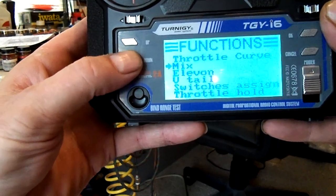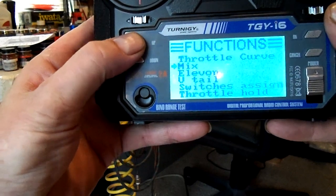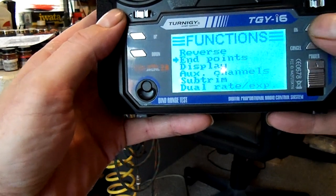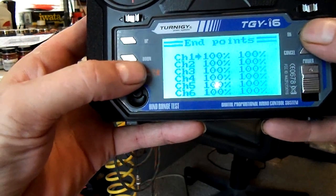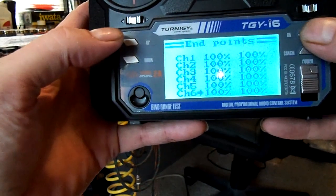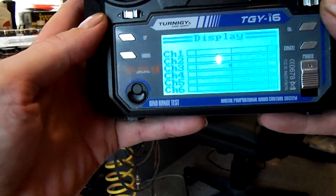On the next screen you've got throttle curve, mix, elevon, V-tail, switch assignment, and throttle hold. Now let's take a look at endpoints — push okay and there are all your endpoints. All you have to do is scroll to the channel you want, use up and down to change the settings, then press cancel and hold it till it beeps to save everything.